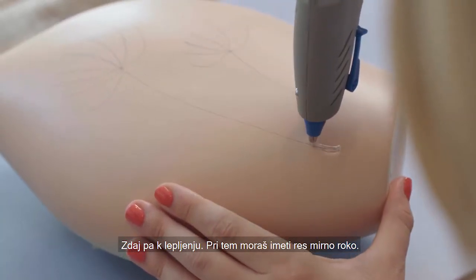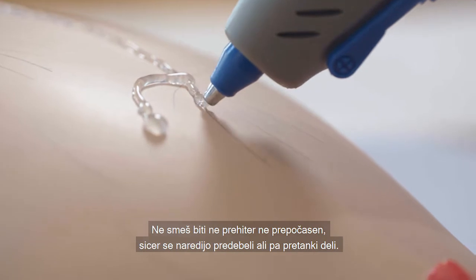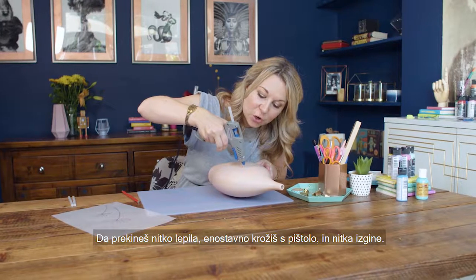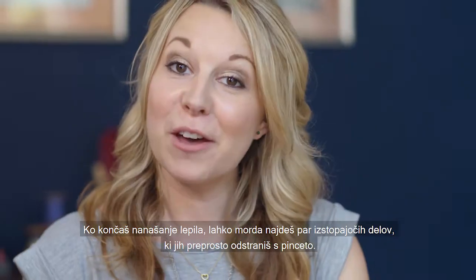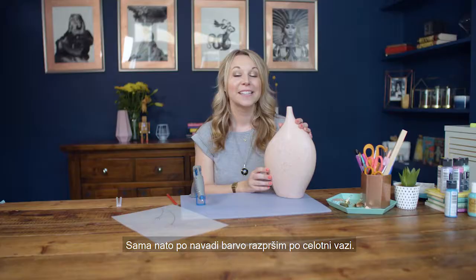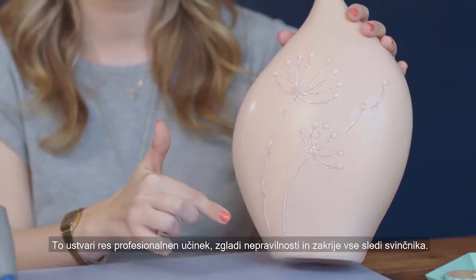Now for the gluing — you want to keep quite a steady hand. You don't want to go too fast and you don't want to go too slow, otherwise you'll get bobbly bits or stringy bits. On the tip of each petal I'm just going to make a little bobble, and then to stop the string you simply twist the gun round and the string will disappear. Once you've finished the gluing you might have a few stringy bits, which you can remove easily with tweezers. I like to then spray paint the entire vase — it gives a really lovely professional effect, smooths things over and covers all the pencil marks.